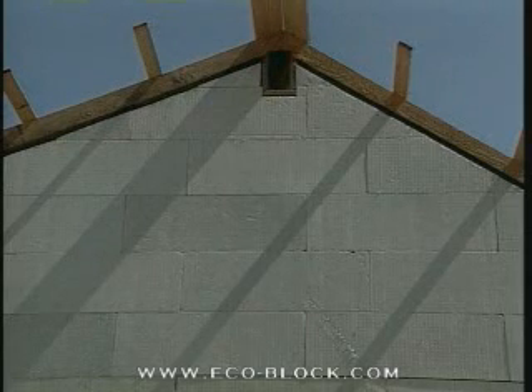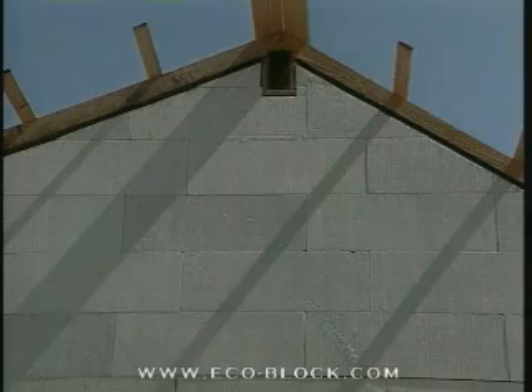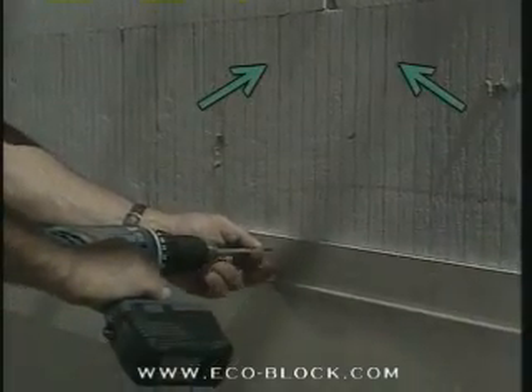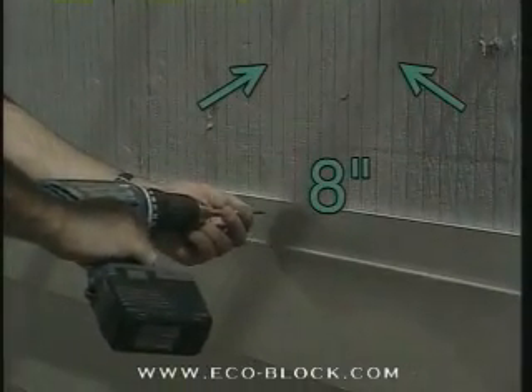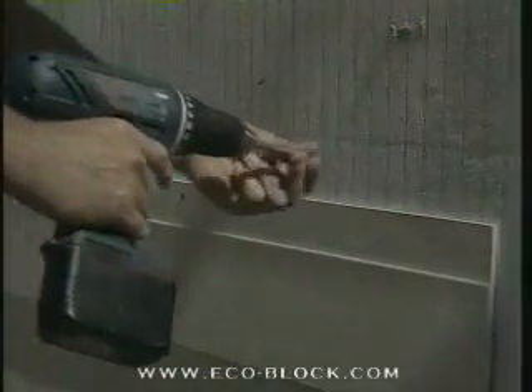EcoBlock's unique web system, recessed in the walls and on the outside edges of the corner block, makes attaching interior and exterior finishing materials identical to working with stud construction. The webs are located on 8-inch centers and run the full height of the block. They can be quickly located by spotting the large groove on the top edge.